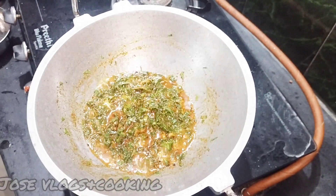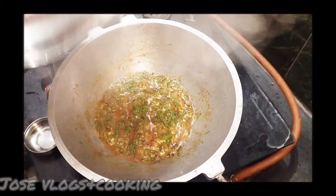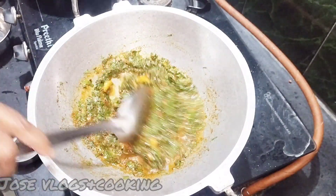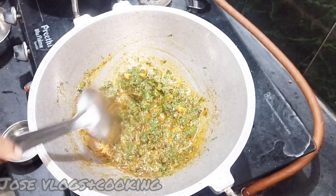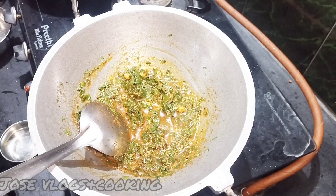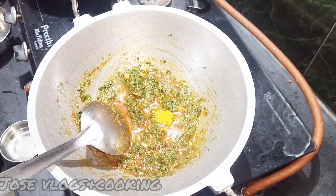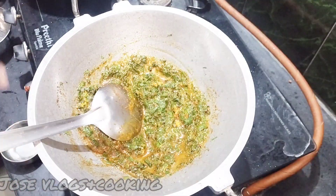Then add 2-3 teaspoons of salt. Now add 1-6 teaspoons of salt. Put it in the middle.